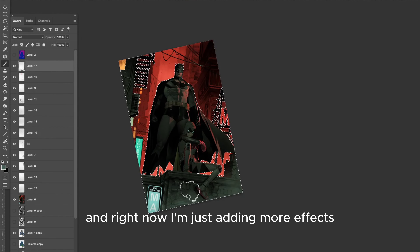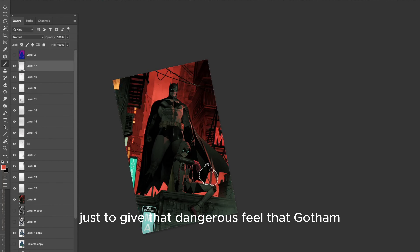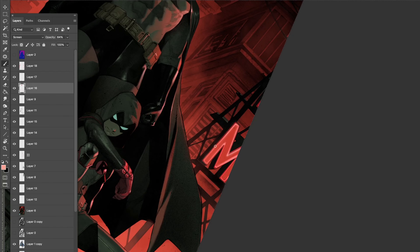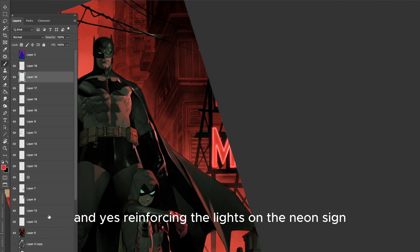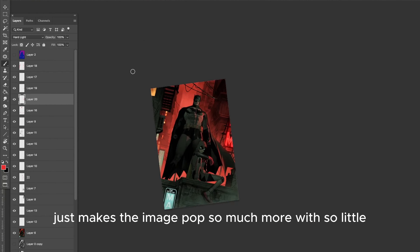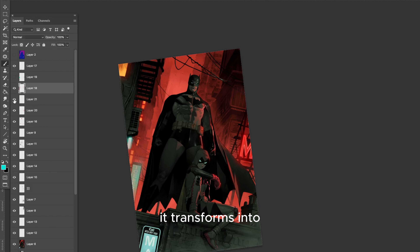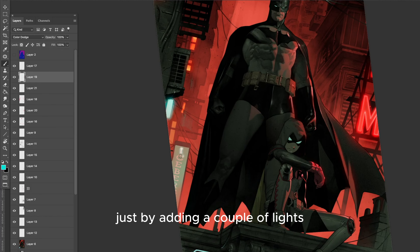Right now I'm just adding more effects, just dramatizing the whole scene, to give that dangerous feel that Gotham City is known for. By adding a couple of cloudy elements with the brushes here and there, and reinforcing the lights on the neon sign, it makes the image pop so much more with so little. I really like putting these finishing touches on my images because it transforms into something much more powerful just by adding a couple of lights.